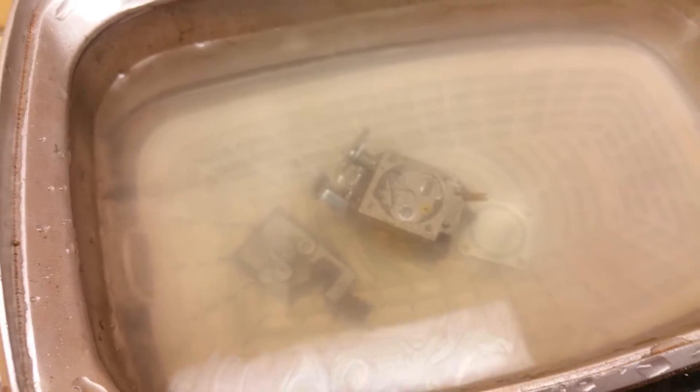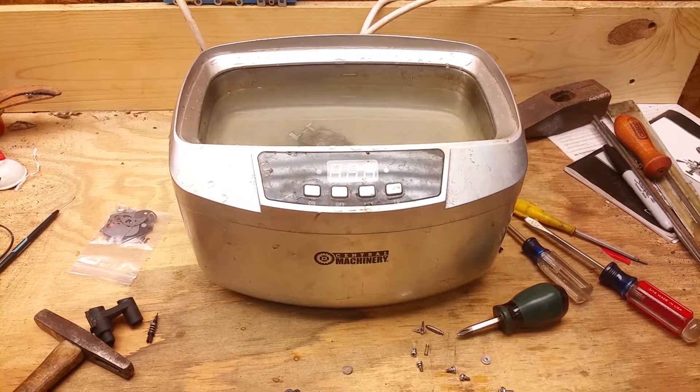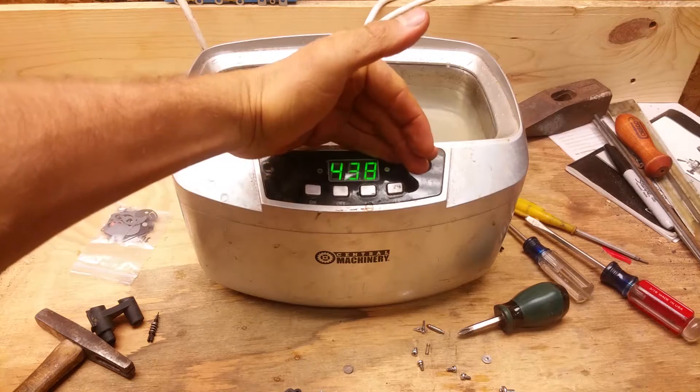Sometimes you can see the stuff just melting off of it, but you don't really see anything coming off this one. We're gonna let that thing sit and I'll check back in with y'all once it's done to see how clean it is.